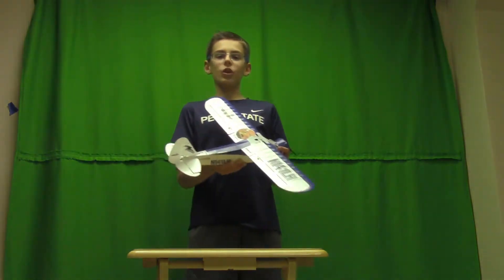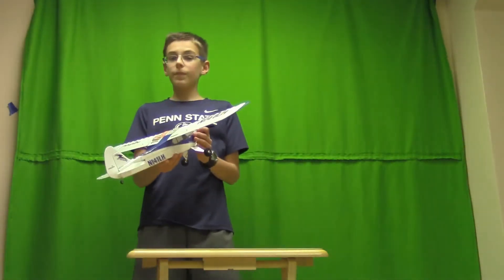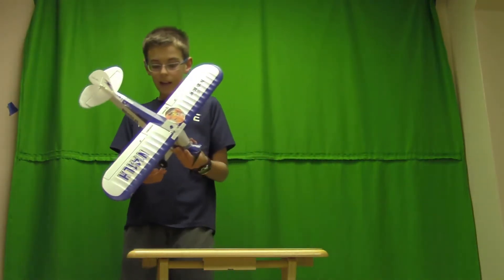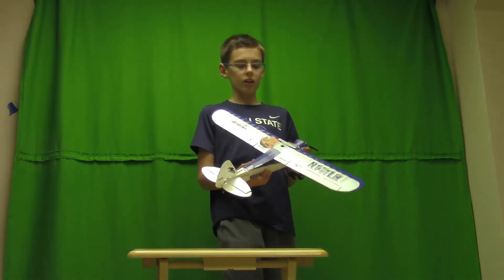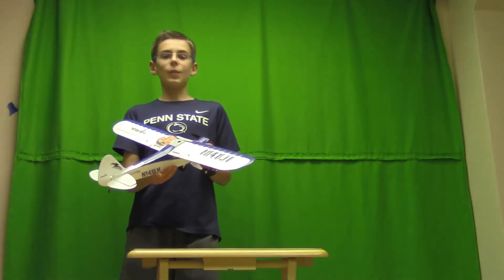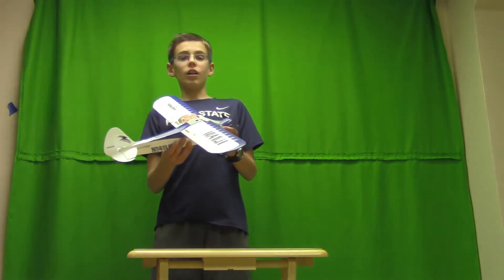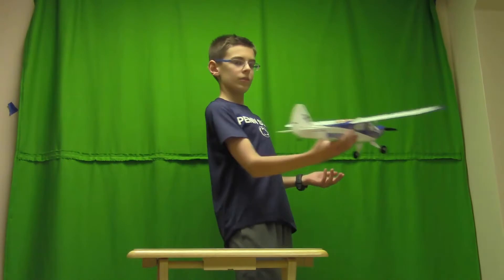This plane is a really good plane if you want to start in the hobby. I myself use this — it was the first plane I ever flew, and it's really easy to fly to start. It's very stable, and it can glide very, very well. Like, if you cut the throttle, you can land it just like that.